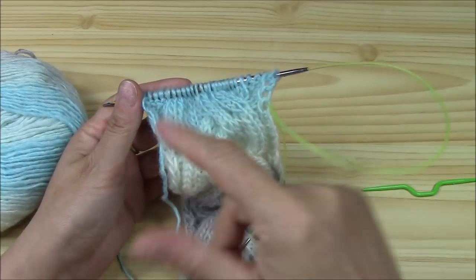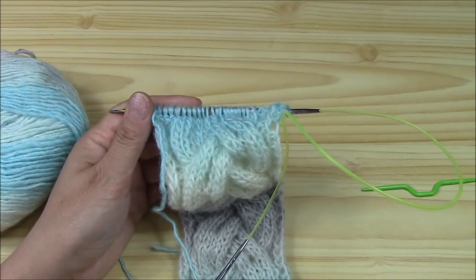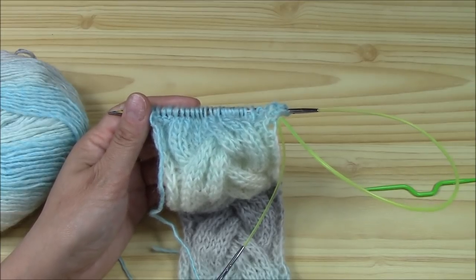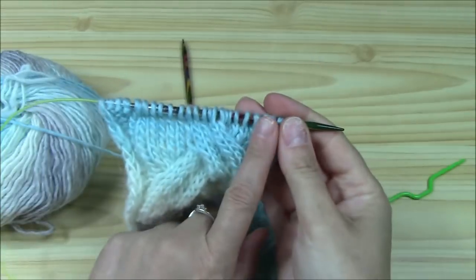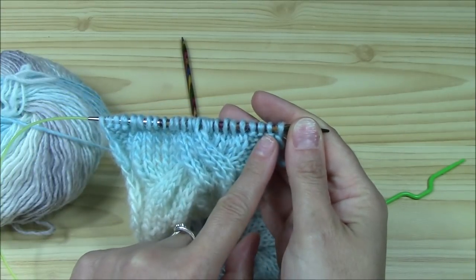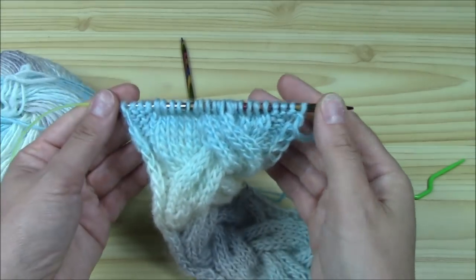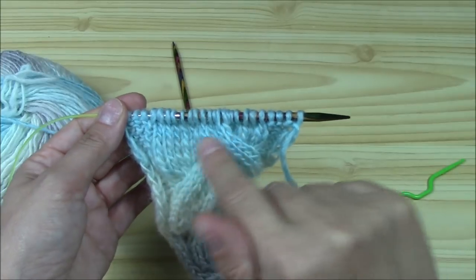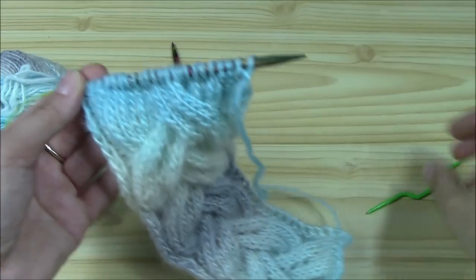Now let's see how to work this lovely cable. There are 12 rows in the repeat sequence, but don't worry — actually there are only six meaningful rows, because on the back side we just work the stitches as they appear. The pattern has a border on four stitches on each side. The border stitches are purled on the right side and knitted on the wrong side — exactly the opposite of how we work the cable stitches, which are knitted on the right side and purled on the wrong side.